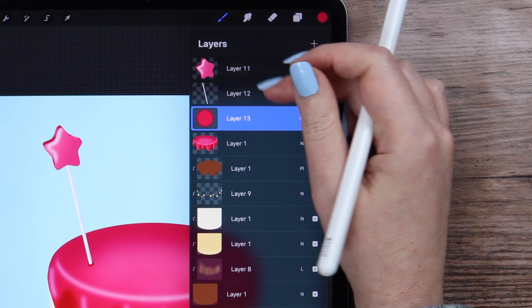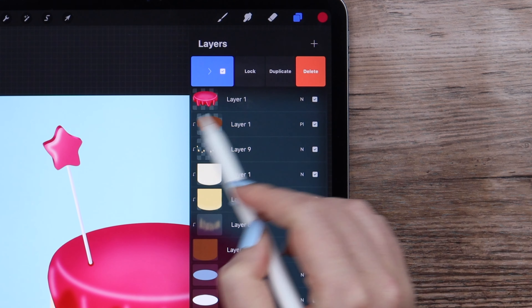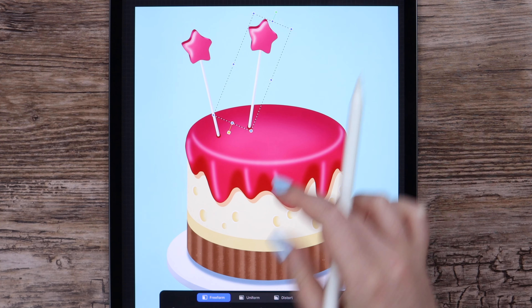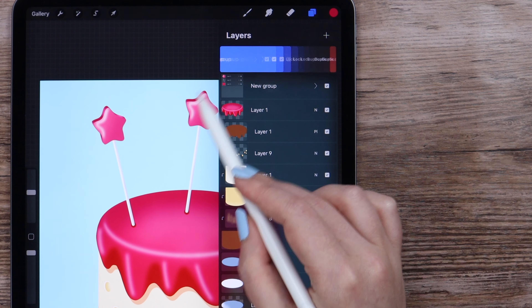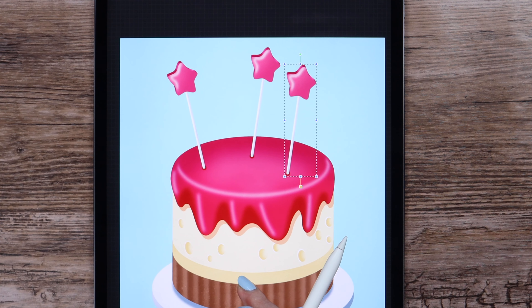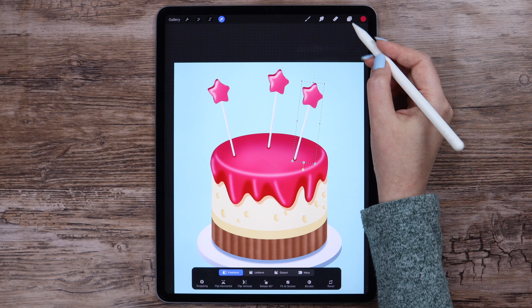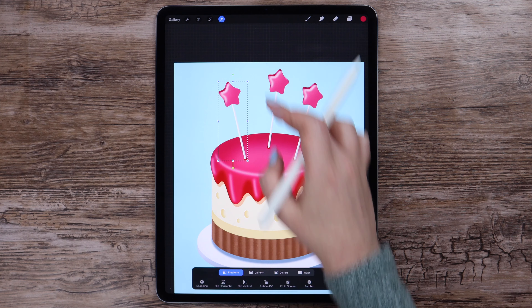Let's select all layers related to this star candy and group them. I will swipe to the left to duplicate the group. Move it and rotate — let's place it here. I will duplicate the group one more time and move it to the right. Rotate and find a good place for it. I think we can move this one a little closer to the center — yes, looks better this way.